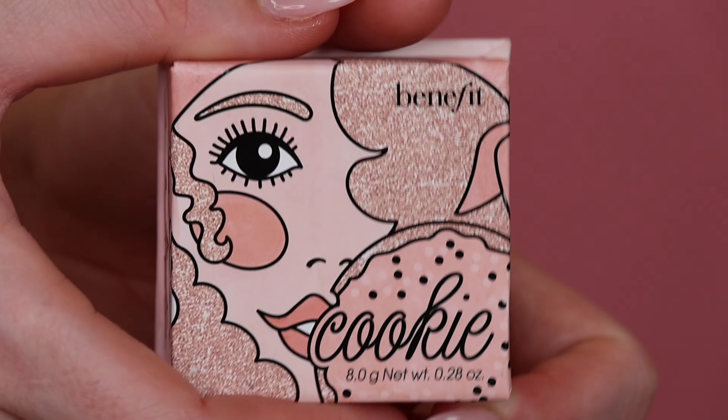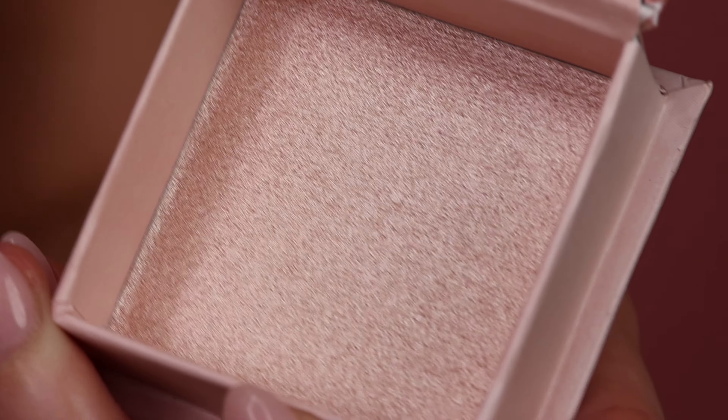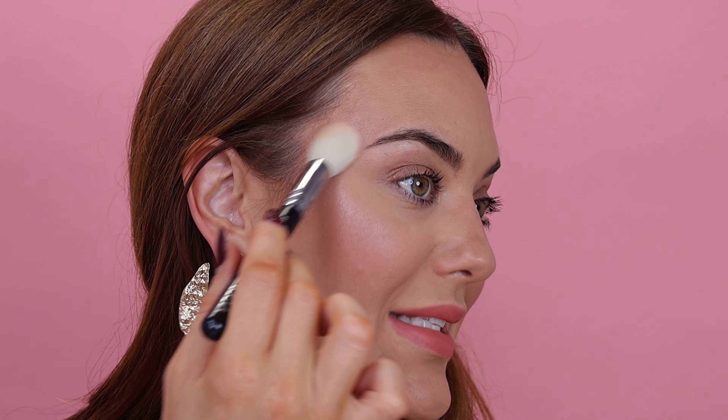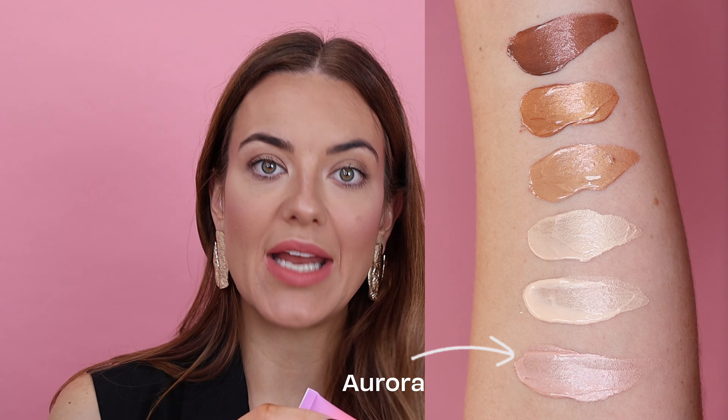I'm actually going to take Cookie, which is a powder highlighter, and go with Cookie on the tops of my cheekbones, into my temple, on my nose, and my cupid's bow — you can see it's giving me a beautiful highlight. I'm also going to take the liner shade in Doolala — this is Aurora, a fair-light shade with a pinky tone, very similar to Cookie. I'm going to warm this up on my fingers, which slightly dampens the highlighter pigments and compresses them, making them extra glowy. You can also use this in the traditional way: on your cupid's bow, bridge of your nose, and cheekbones.